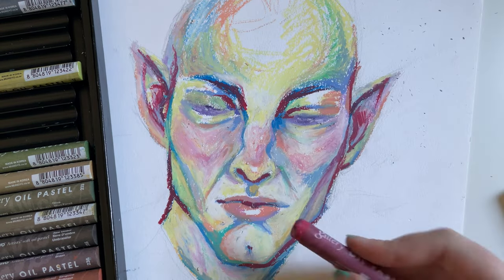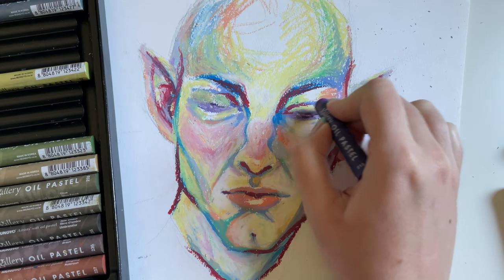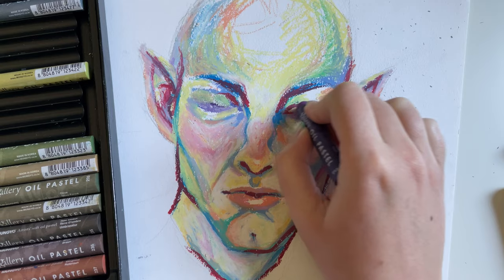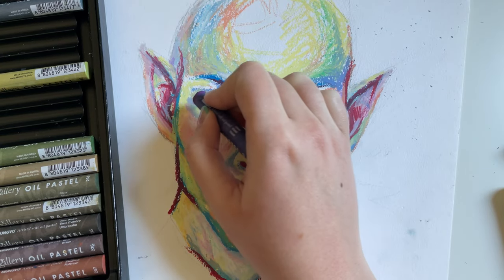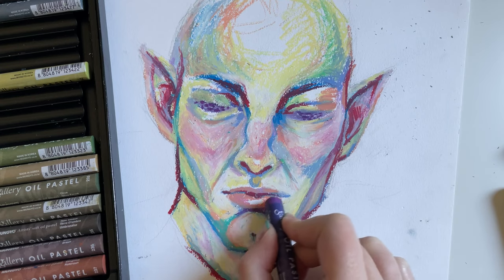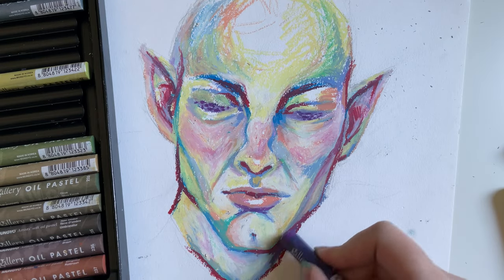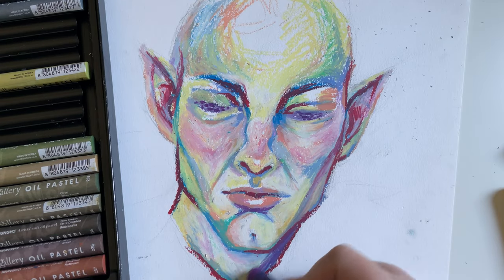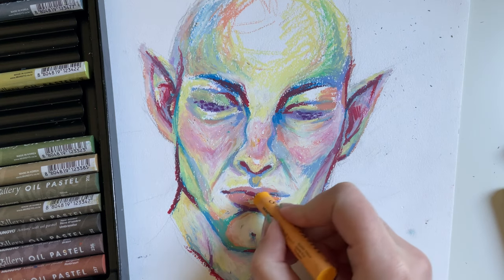By the way, these pastels are the Mungyo oil pastels — I have a 48 set and I like it quite a lot. Sometimes it's hard to get details with oil pastels because you cannot sharpen them unless you want to lose product, which I'm not going to do. So if my hand gets in the frame while I'm doing stuff on the eyes, I'm sorry — it is the best I can do.